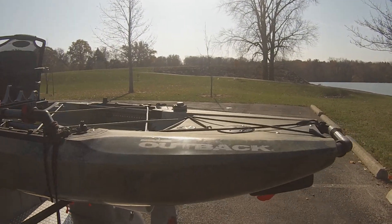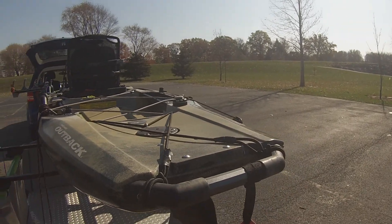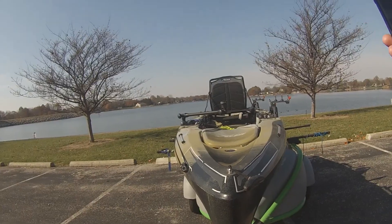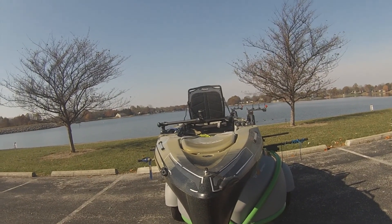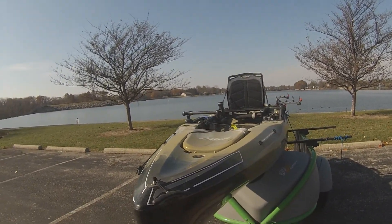I added H-rails along the side. The nice thing about these is I can put my rods down the side. These H-rails are just an awesome addition.